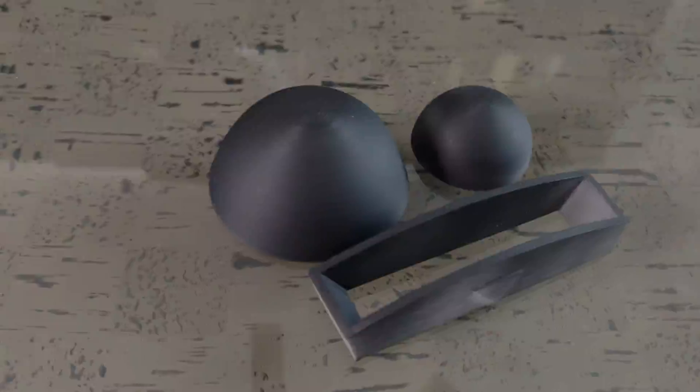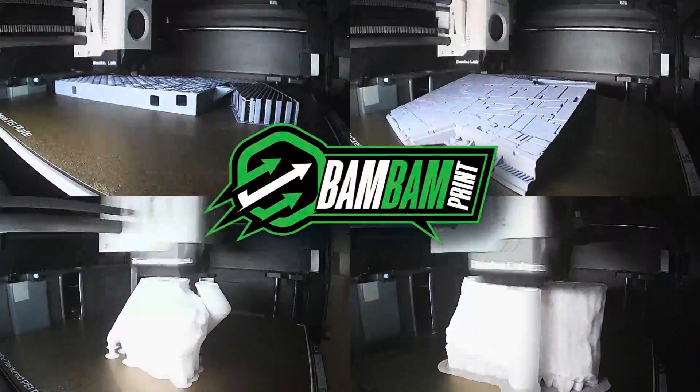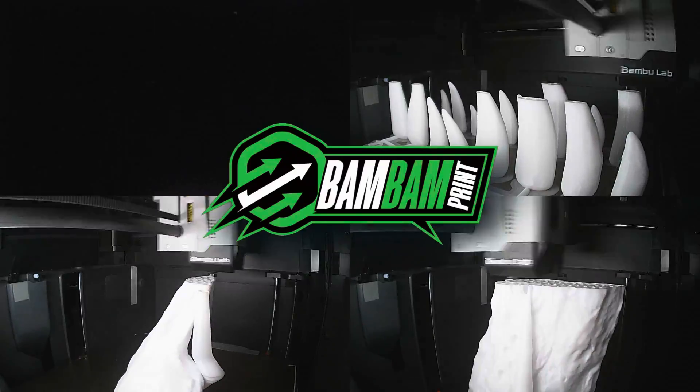This concludes our Bambu Studio variable layer height tutorial. I tried to be as thorough as I possibly could. If you found this video informative, please smash the like button and subscribe — there's going to be tons more content being produced and I will see you next time.